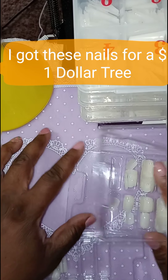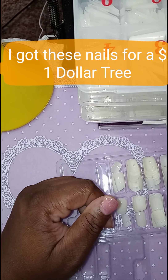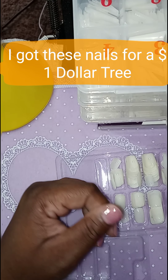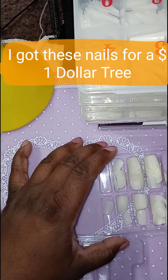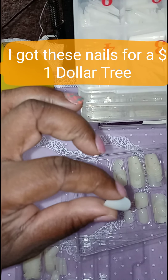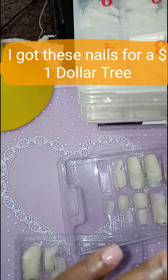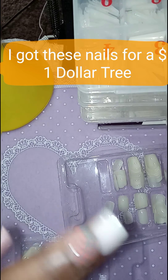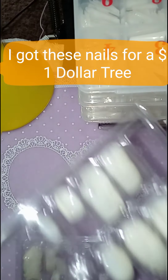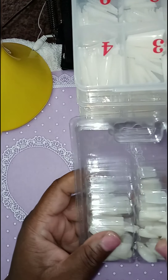And I also got these from Dollar Tree. You could use these as press-ons — I used to use them as press-ons. Because I don't really think you could do much else with them besides press-ons. So these could be like some nice little press-on nails. Just get your nails sized up and voila, you're good to go. Give them some polish and you're good. So these are my little press-on nails, and I paid a dollar for these from Dollar Tree.